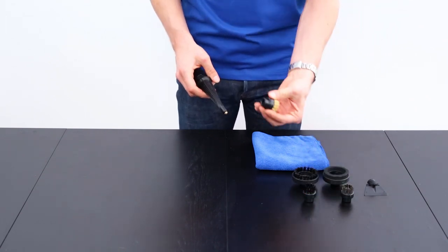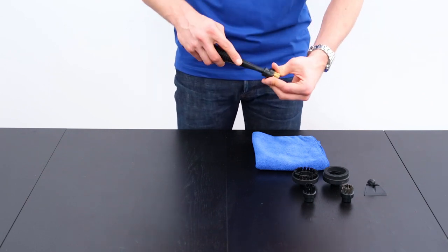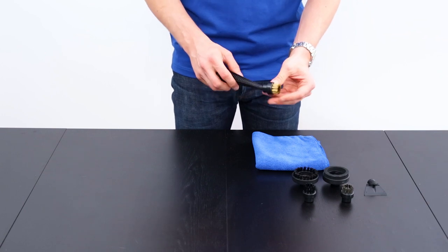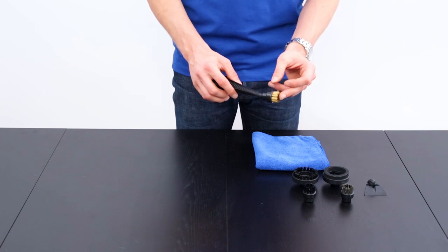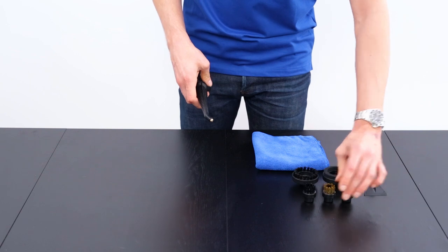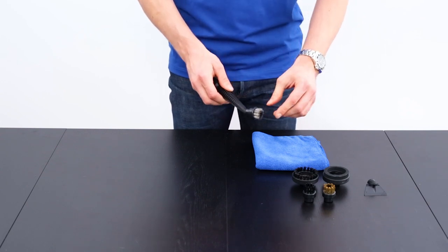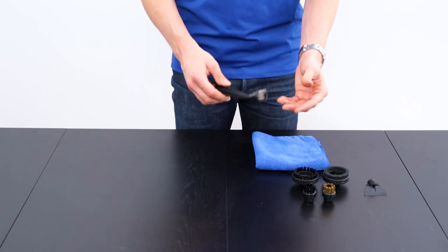The next brush is the brass brush, which is a bit more aggressive than the nylon brush — it slides into place the same way. You can use it for grout cleaning, barbecues, or ovens. It's important to note that when using the brass brush, always test the surface first to make sure it doesn't scratch before using it. We also have the stainless steel brush, which is the most aggressive brush we have with the most rigid bristles. Use it only on surfaces that cannot be scratched, such as concrete or bricks.